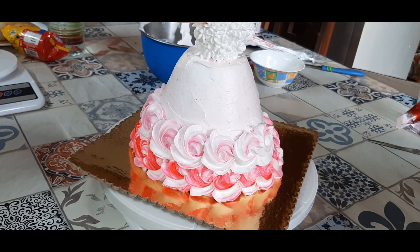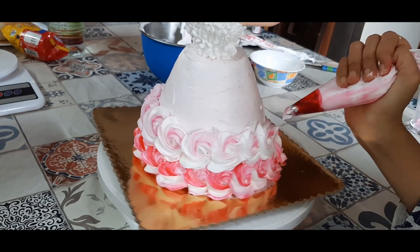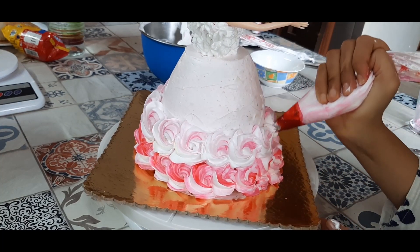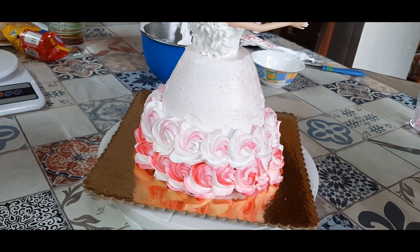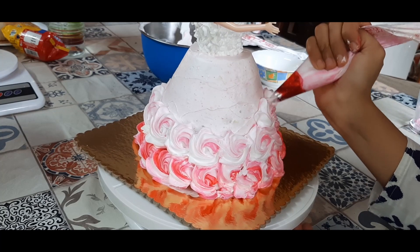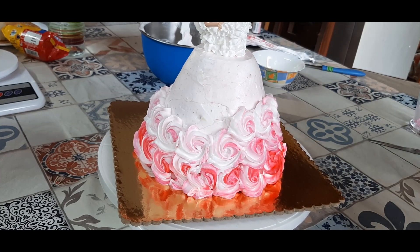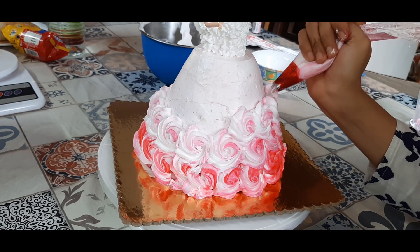A double-colored piping always gives a very nice effect. You can go ahead and try pink and even multiple colors in the same piping bag along with white, and you will get multiple colors of piping and multiple color designs from the same piping bag.